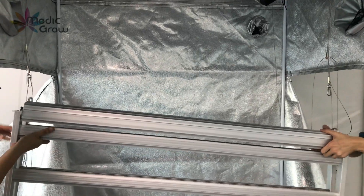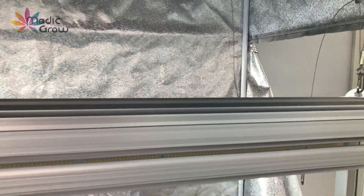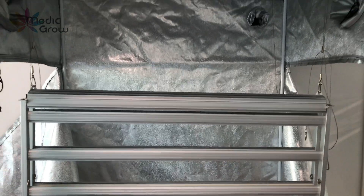Now we will show you how to hang the Medic Grow Fold 8 in your grow tent. Start with the middle mainframe. Please note that each fixture should be installed by two to three people to ensure proper support and prevent damage.